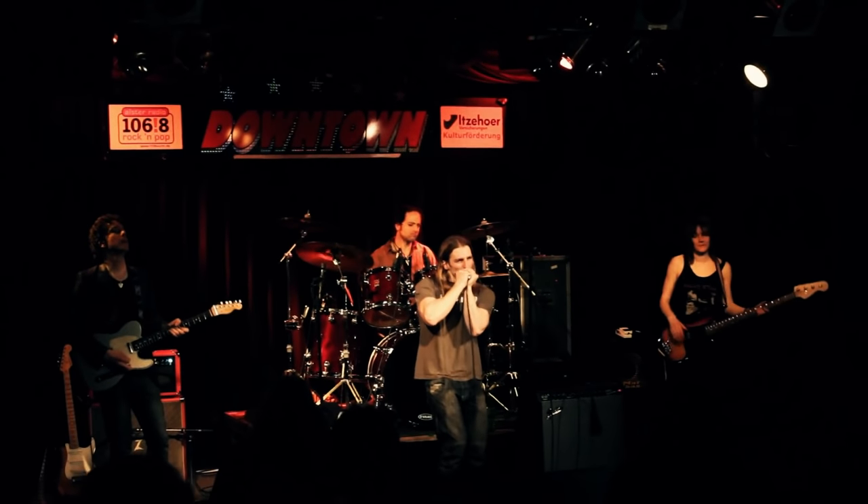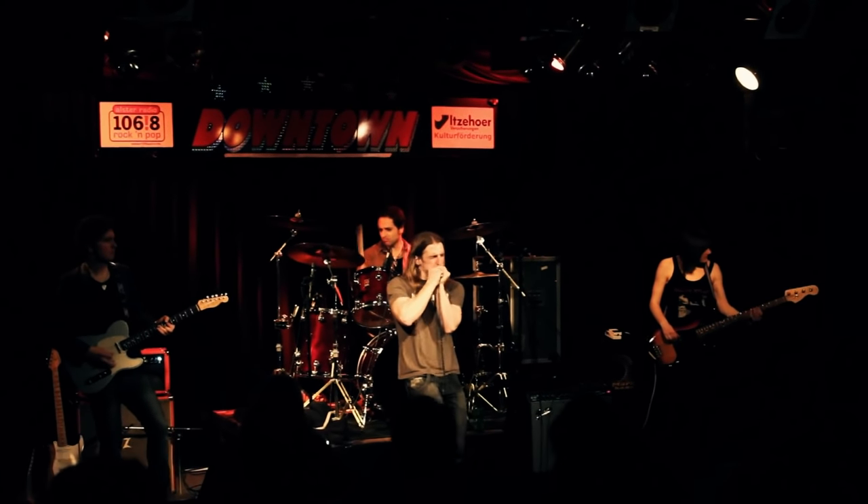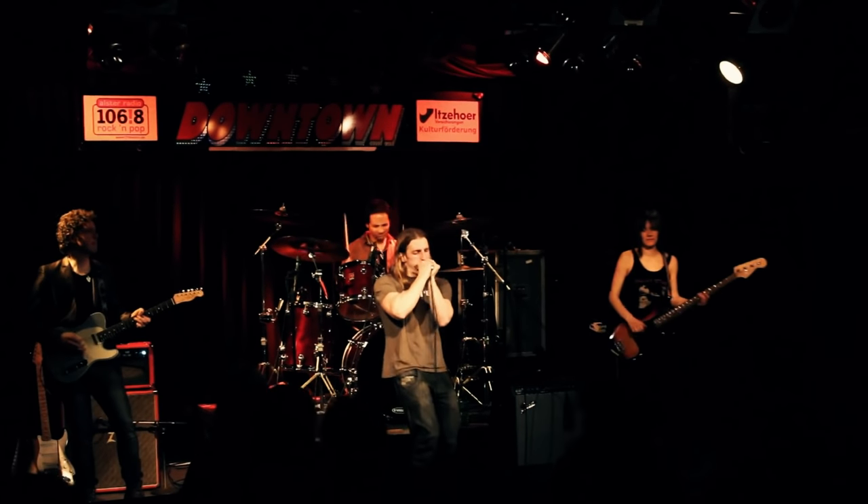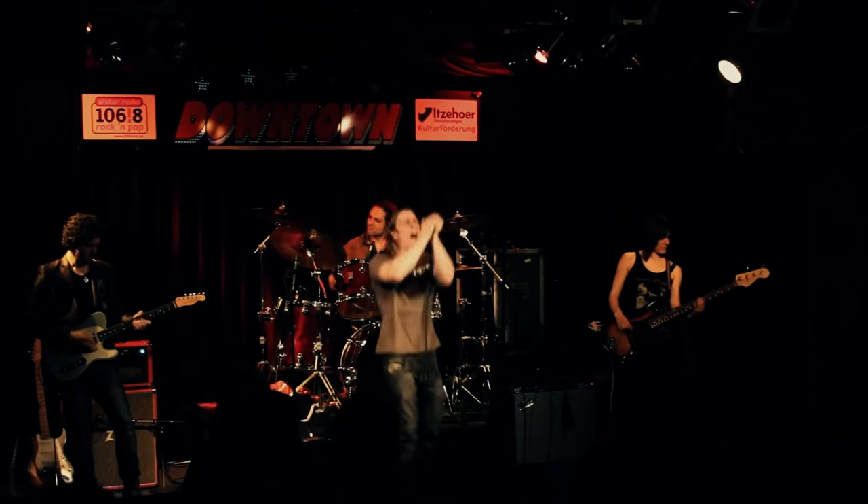Each mic is handmade in the USA by Shaky Joe and I'm going to be testing out today the Retro Rocket, the original Dynamic Shaker, the Mad Cat and the Mad Dog.